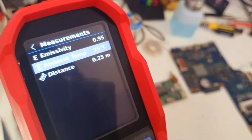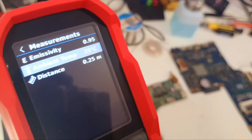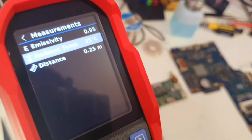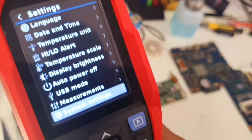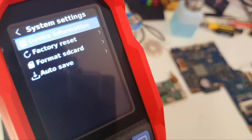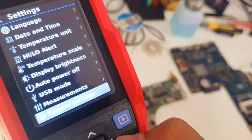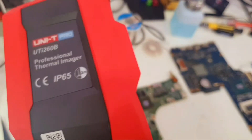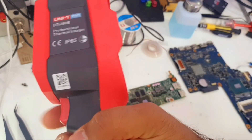Under Measurements, we have three options: Emissivity, Ambient Temperature, and Distance. I'm not sure what all of those mean; I just know ambient temperature is the outside temperature. There are also System Settings, Device Information, Factory Reset, Format SD Card, and Auto Save. To capture an image, you just press the shutter button.